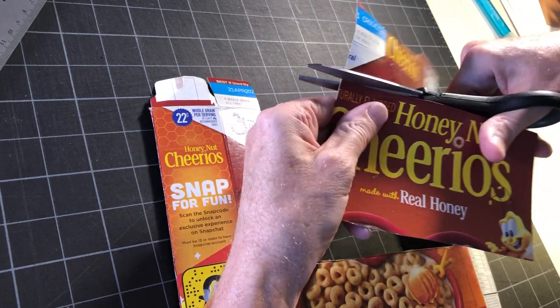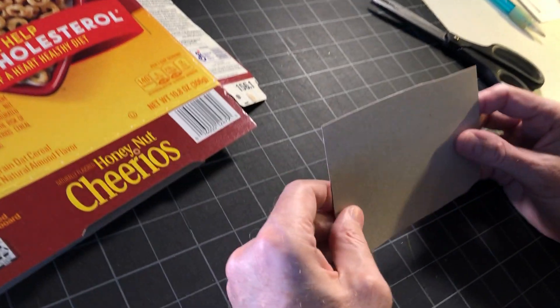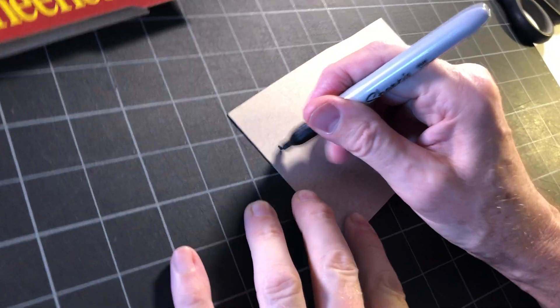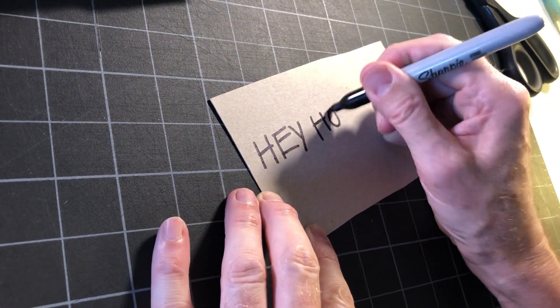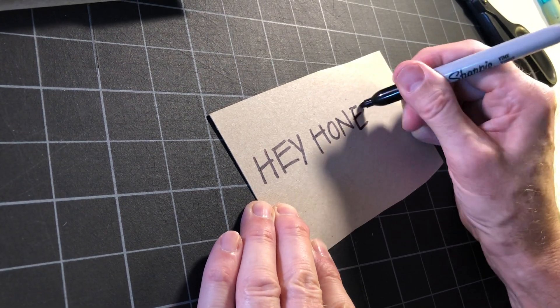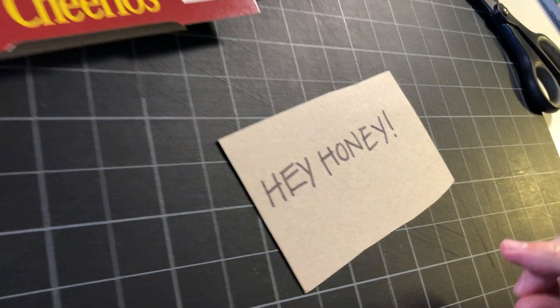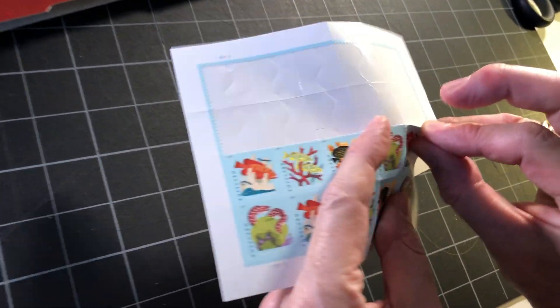I'm gonna make a funny pun out of this. This says Honey Nut Cheerios, so I'm gonna flip it over and put a fun message on it — it's gonna say 'hey honey.' Up in the upper right area I'm gonna stick a stamp.